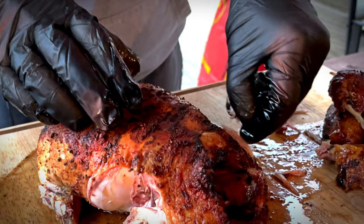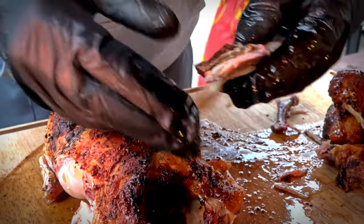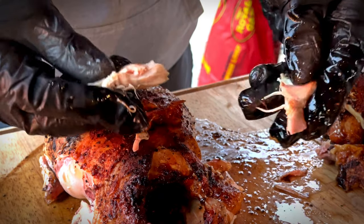So this turned out great. As you can see, it's just pulling apart. It's tender, smoky, juicy — everything you want in a chicken.